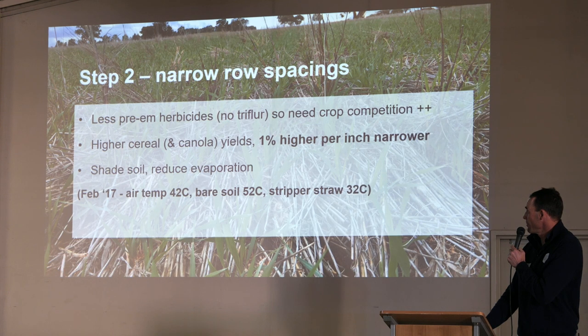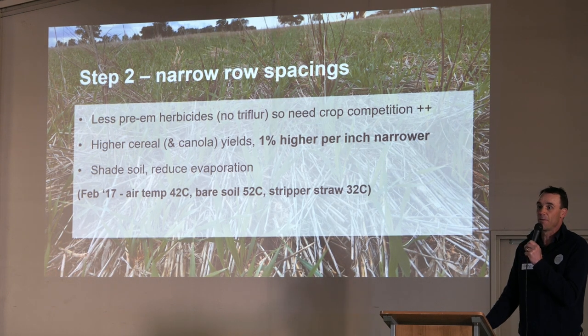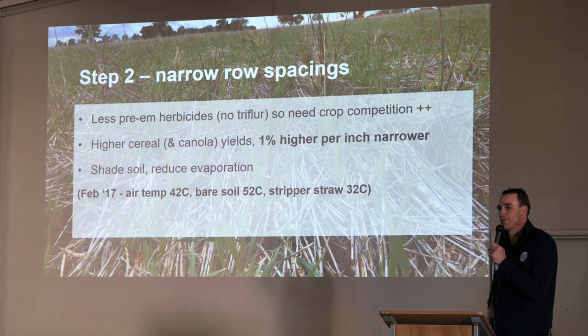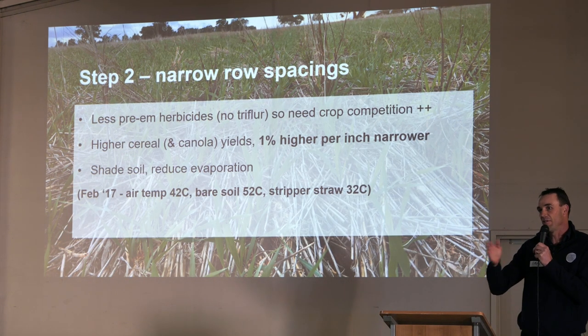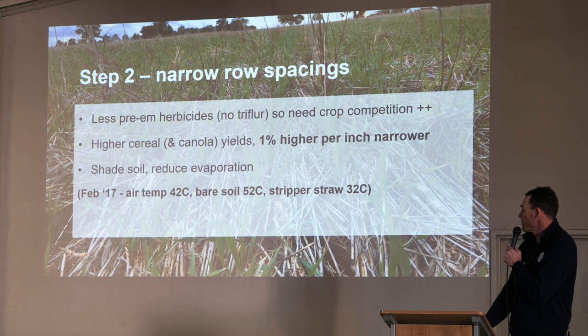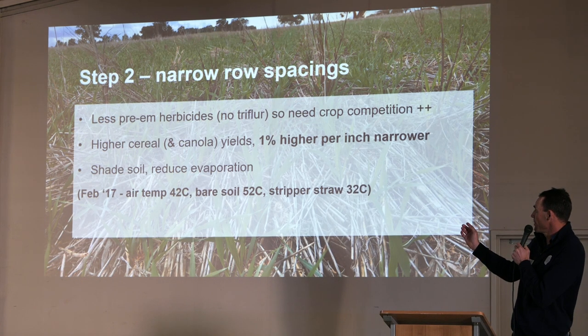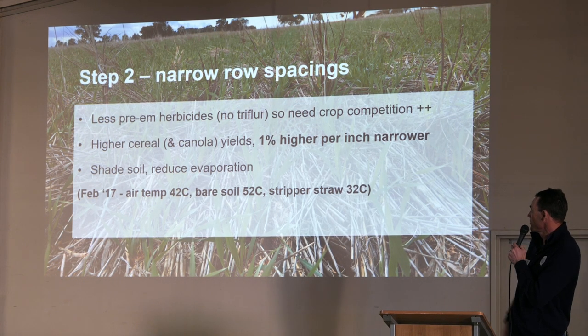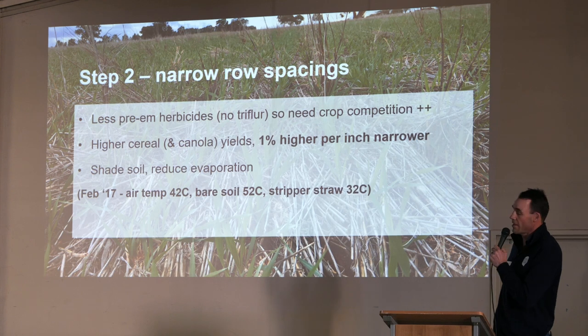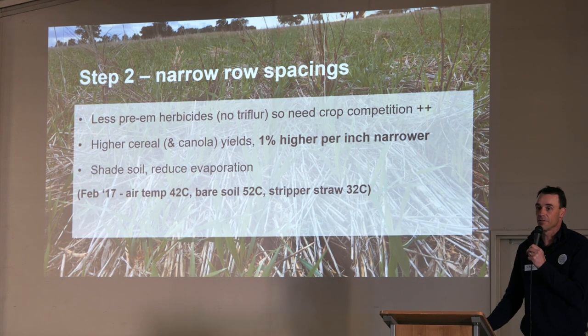A big thing we've observed is soil temperature under our stripper stubbles. It's allowing us to keep more soil water — this year we had a lot of 5 and 8 mil rain events through April or May. With our knife point burn system, we were unable to get the crops to take advantage of that. Under some of our stripper stubbles, we could see that in the summertime the temperature of those soils was around 32 degrees, whereas bare soil was up to 52 degrees. That's just basic physics — the moisture is lost when you've got no cover — and that's repeatable year on year.